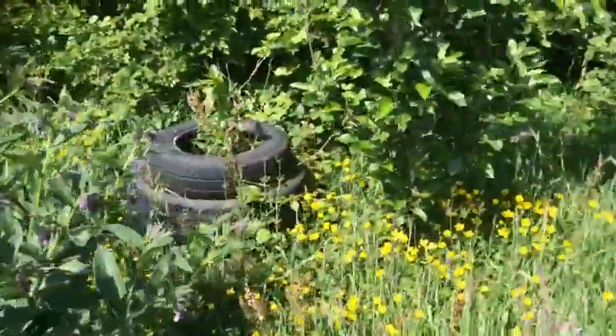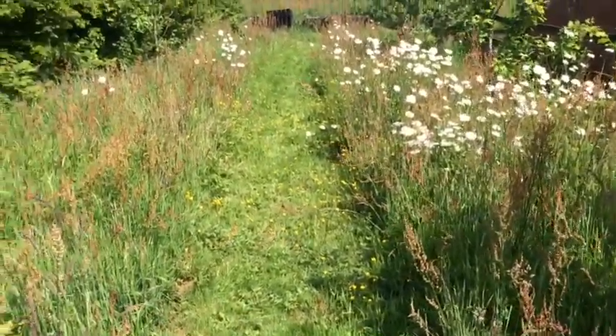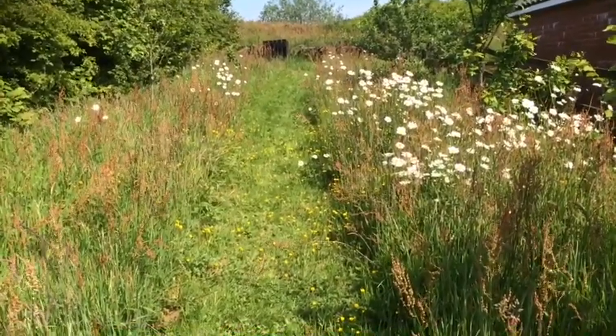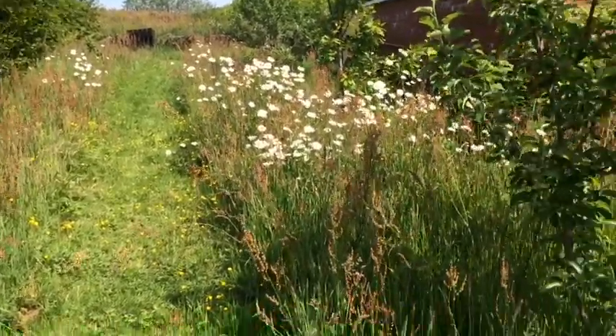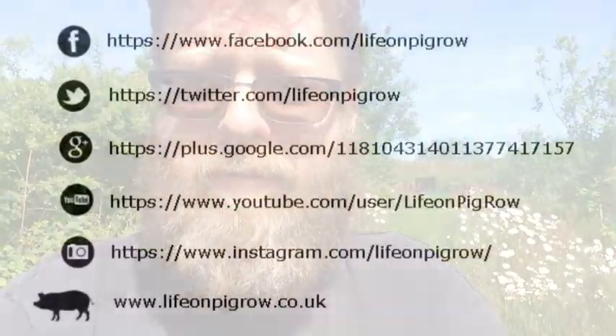So, is it worth letting your grass grow long? Well, a mown path in between makes it look nice. We think it's worth it, because we're getting higher crops on our apple trees. If you want to subscribe to Life on Pig Row, just click on the black icon in the bottom corner to subscribe and get updates. Or visit us at www.lifeonpigrow.co.uk. Until next time, bye bye.